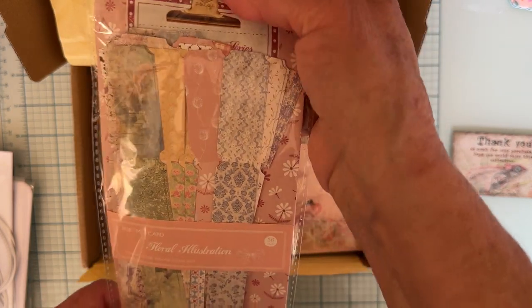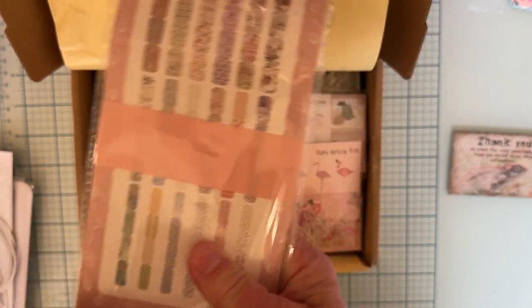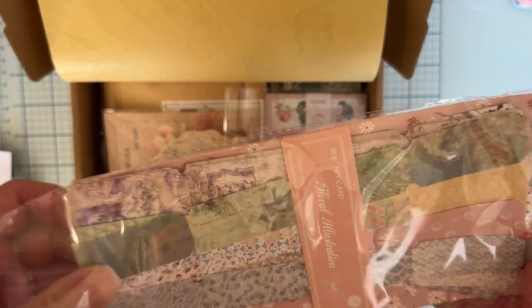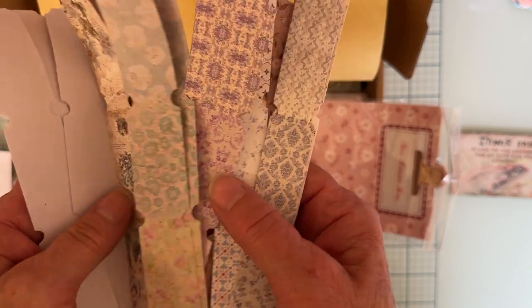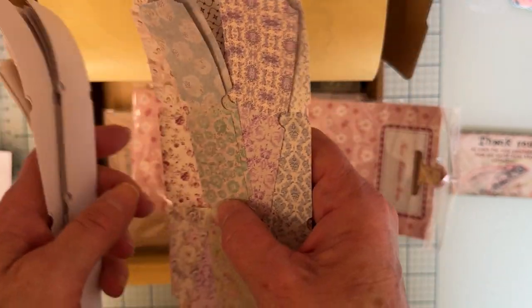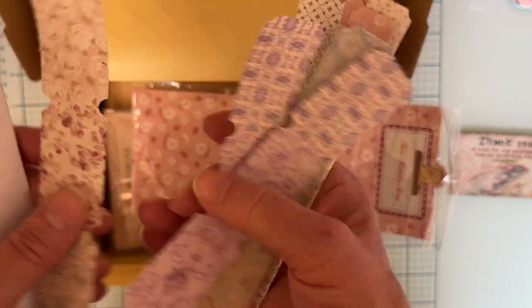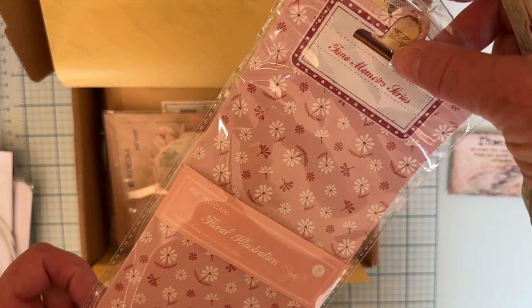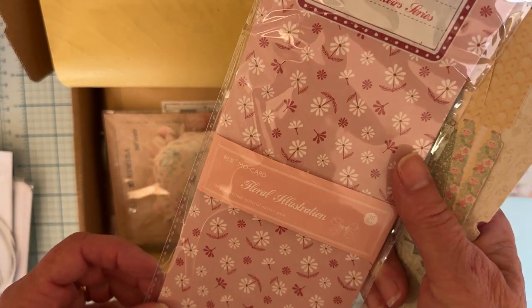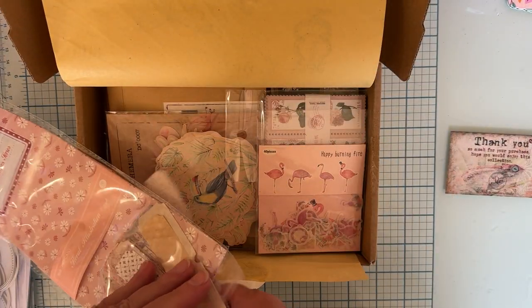First off, there's this really fun pack of tickets. Look at all these that you get — wow! There's a whole bunch here, all different colors and designs. These will be fun. You can either leave them together or tear them apart and use them. Very pretty. There are 36 pieces in this one.